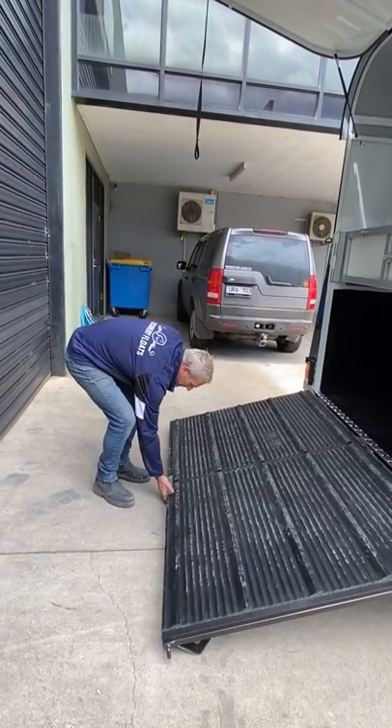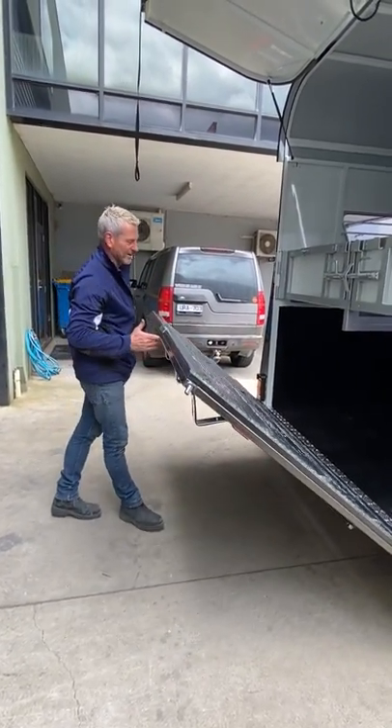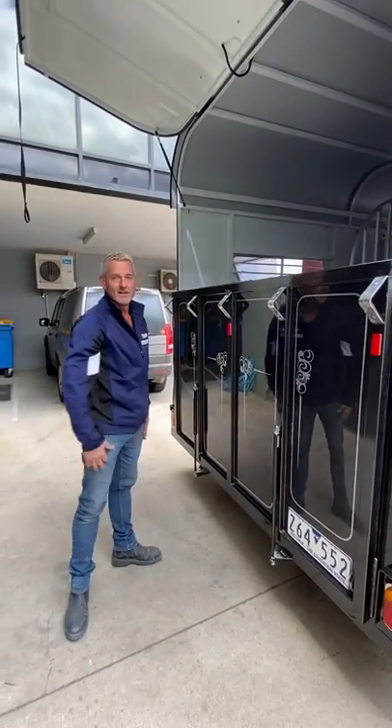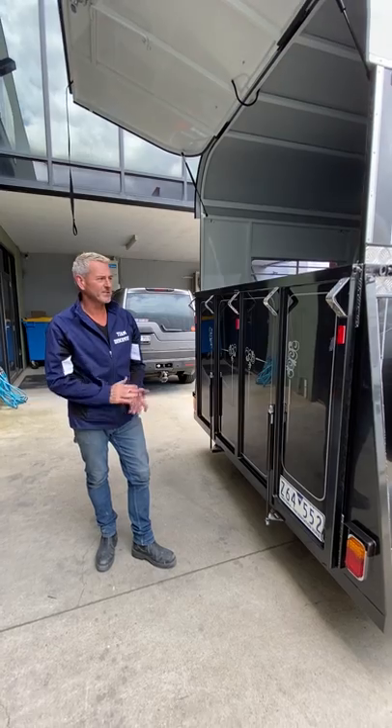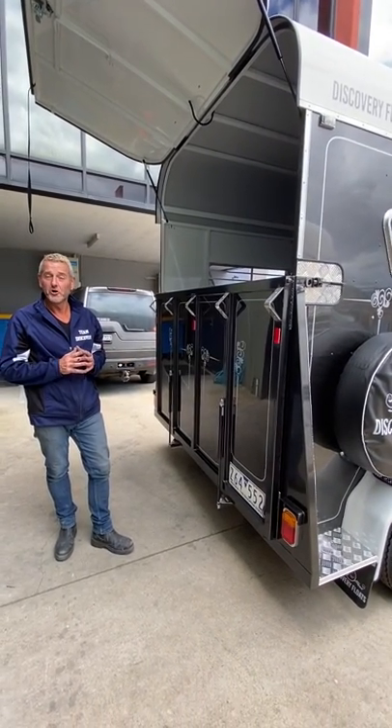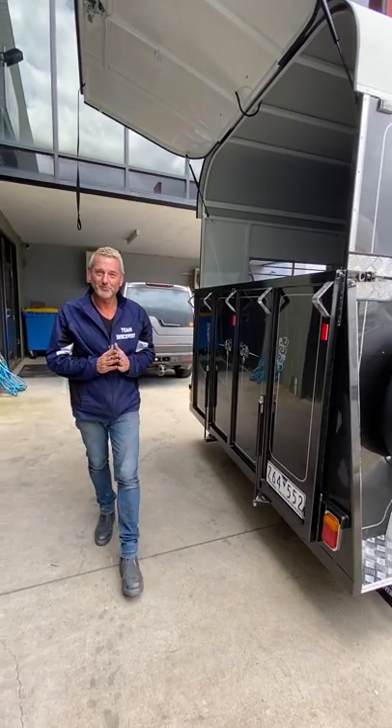Taking it back up again — you can see I'm doing it one-handed. You grab a little bit here and that's it. Very easy, and a lot of people out there will find it amazing. Okay, thank you. See you soon.